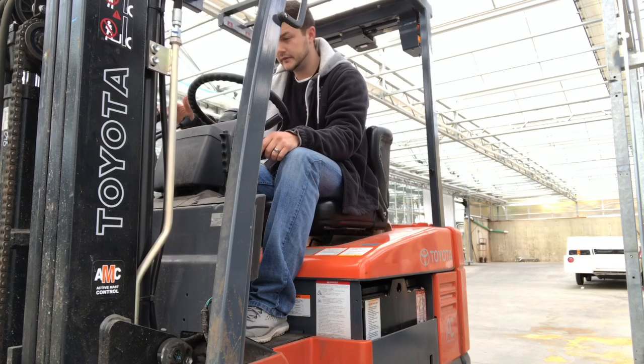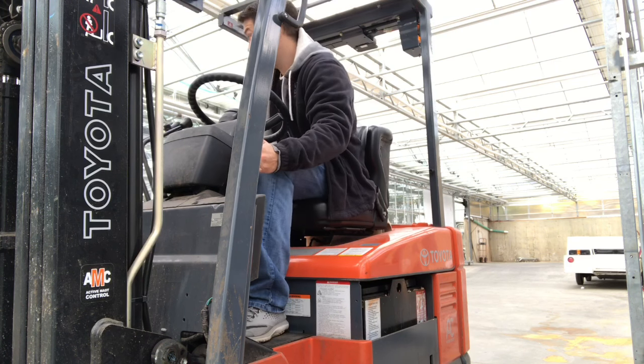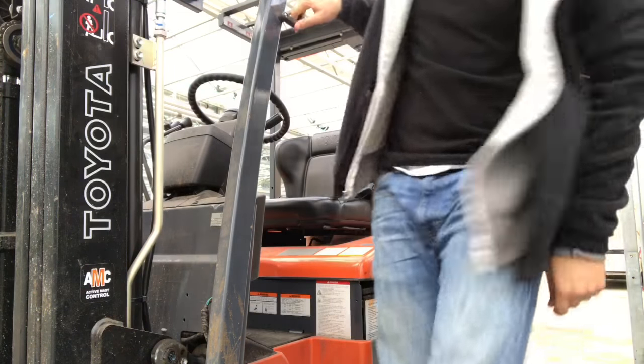Always want to put the forks on the ground. Put your e-brake on, turn it off. That's how you get down. Pretty simple. You're welcome.